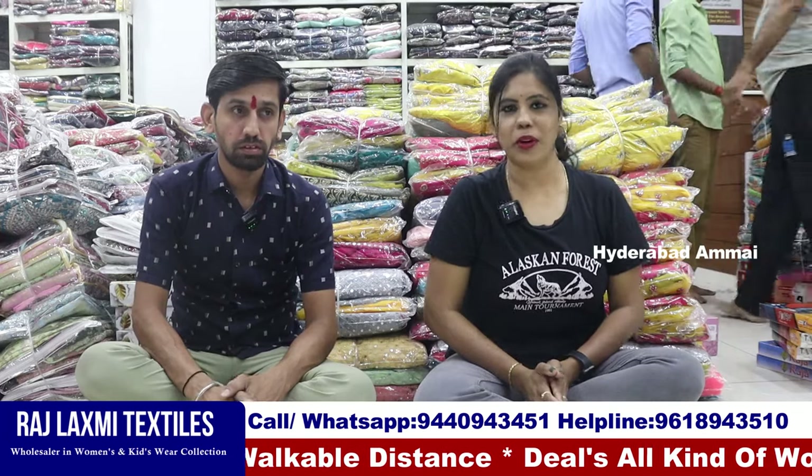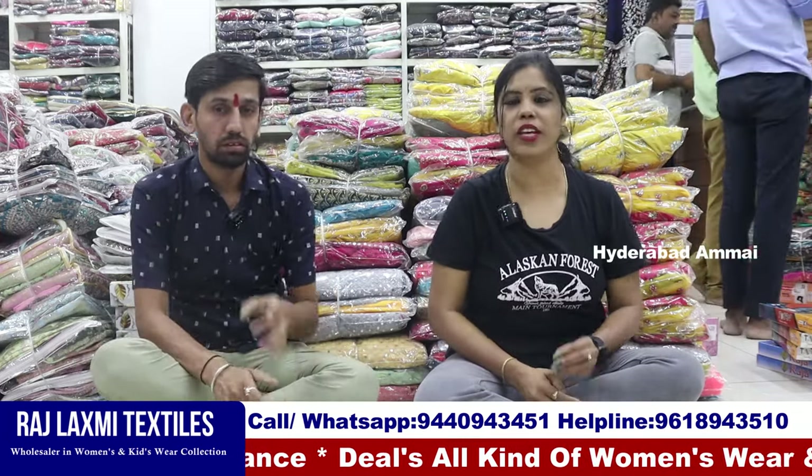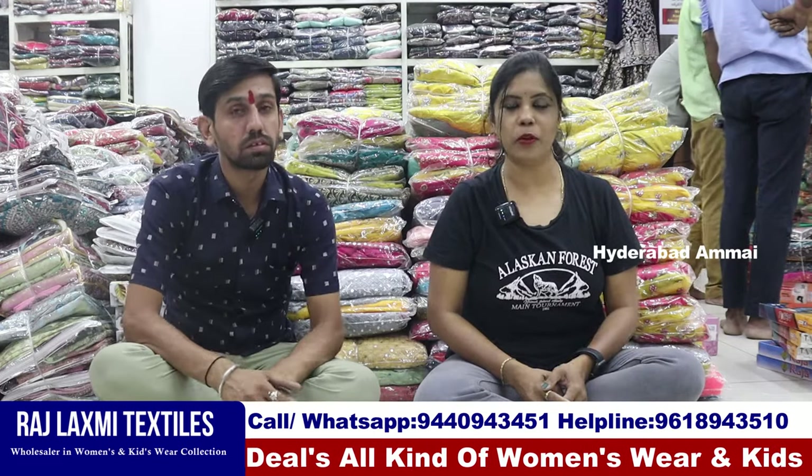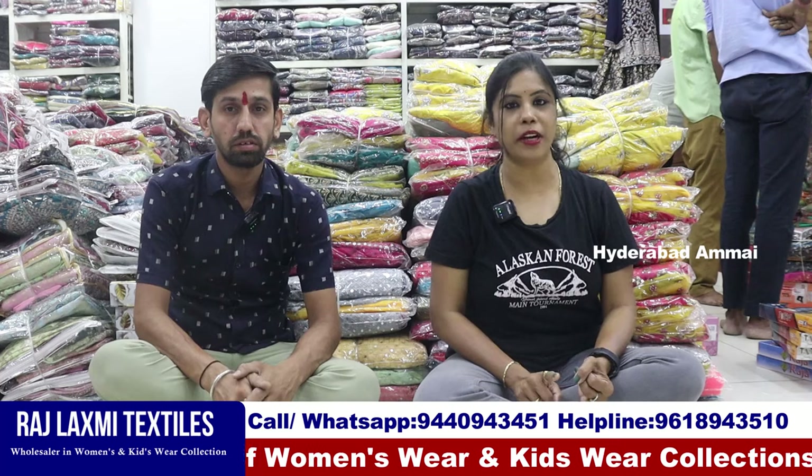Hello everyone, I am Banu, welcome to AIDRA BADAM my channel. Here is Raji Lakshmi Textiles India Private Limited. We have ready-made dresses and Ramzan Special Collections. Here is the third branch of the ready-made dresses.